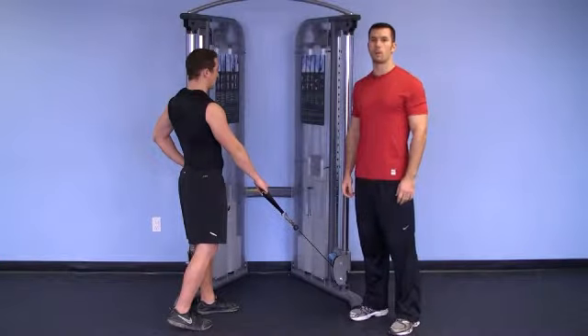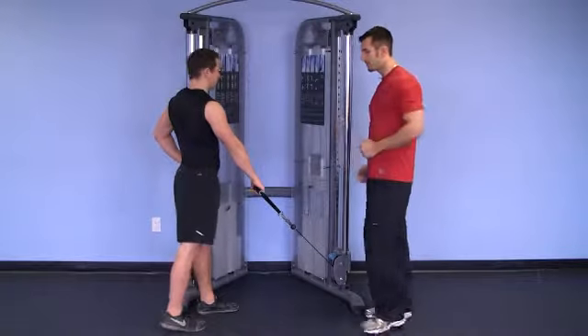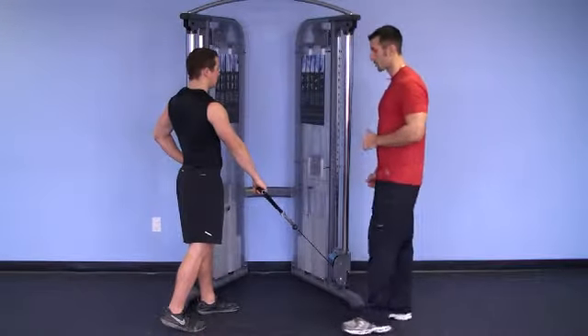This exercise is called one arm row with a pronated grip. Keith's going to start staggered, up tall, core nice and tight, good posture. Go ahead.